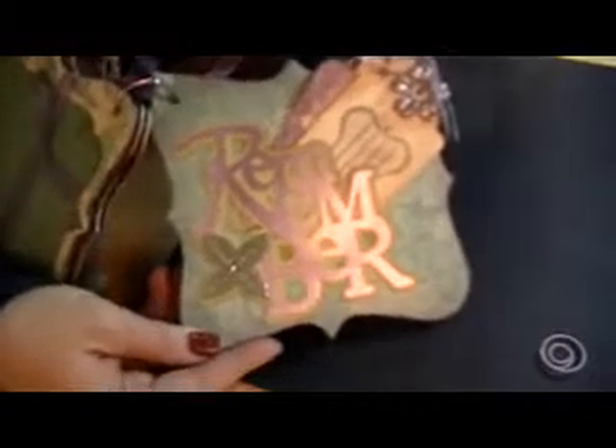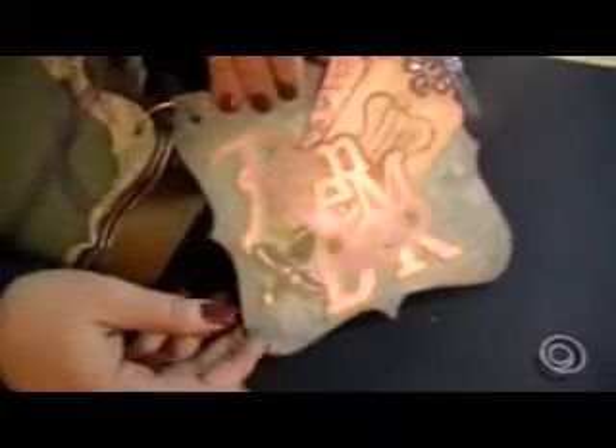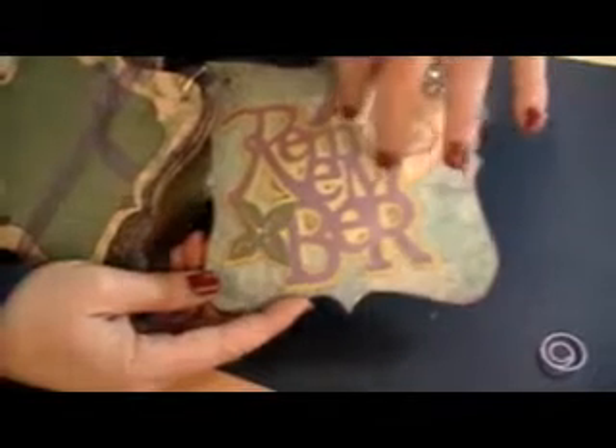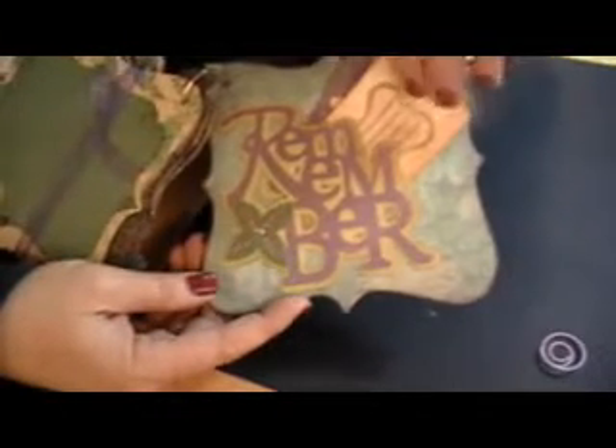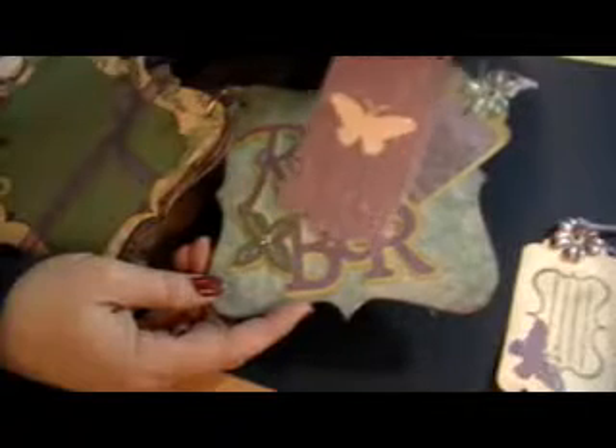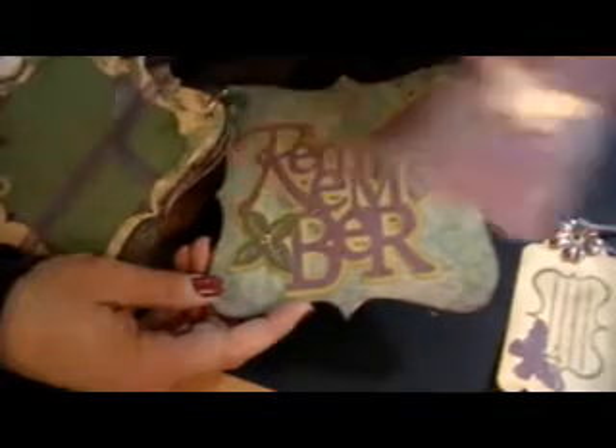This one the word says 'remember' and I did this out of some metallic paper. I put some stickles on here and a little bit of bling, and I used the word to make the pocket, and just put some more tags on here. I thought the butterfly suited this. I'm not like a huge butterfly fan but I find myself using them a lot lately — I thought they went really well with this collection.